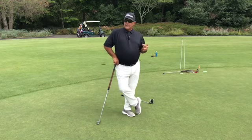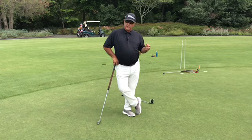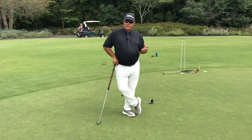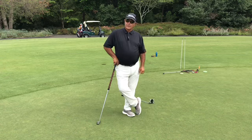One of the biggest things I see with the amateur is that kind of action at the bottom. They've gone to cross-handed, they've gone to the pencil grip, the claw grip — they've made all kinds of combinations — when really all they have to do is train correctly to create a feeling of an online impact condition.